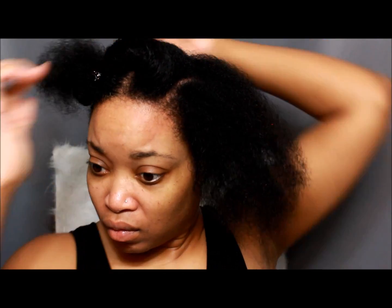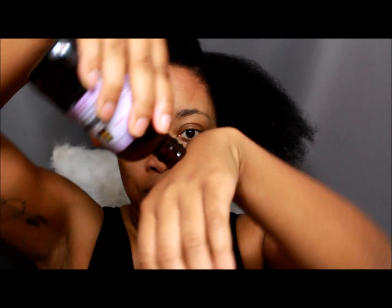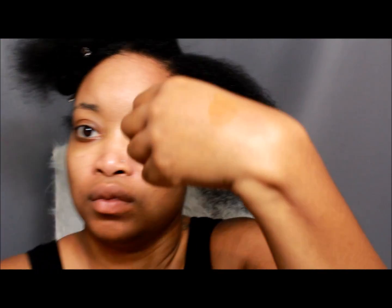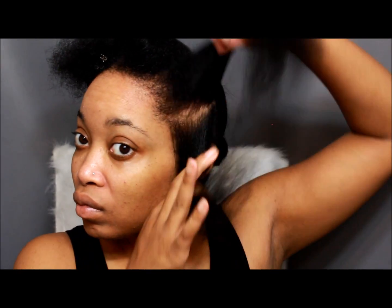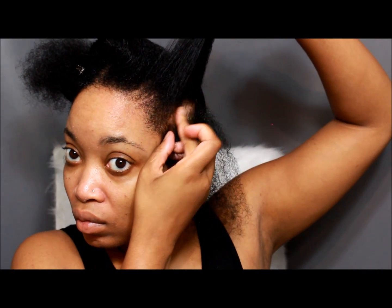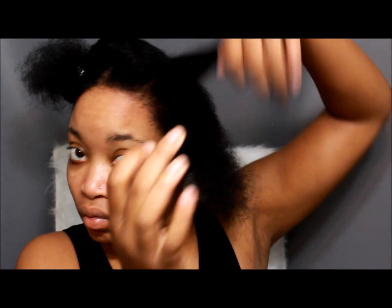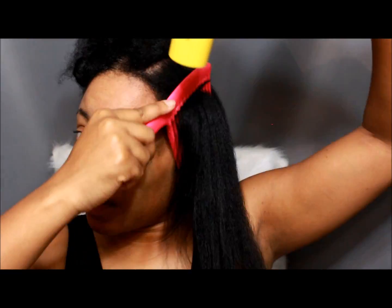This is for a better view. I'm going to take the front part, section it off in two, and take my oil — just dab it on there, whatever comes out is about a quarter size. With that I'm going to oil my scalp. You have to be careful how much you put on there because you don't want to come out looking greasy.